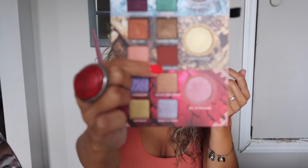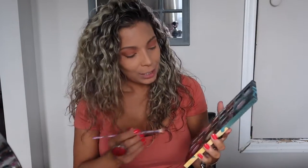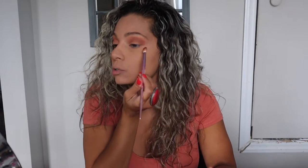Now I'm gonna take the Lannister Red — a beautiful burgundy color. It's like a burgundy-reddish color, not sure exactly what to call it but it's beautiful. I feel like it would be such a great color to put on the outer corner of the eye, and we're gonna make it look a little smoky without black — just using browns, reds, and autumn colors.